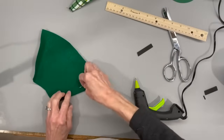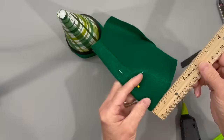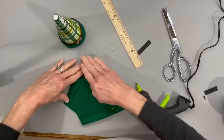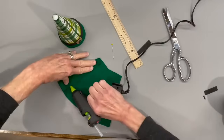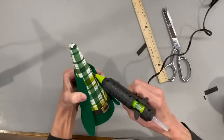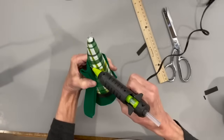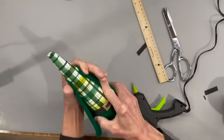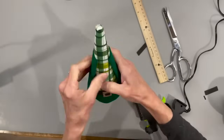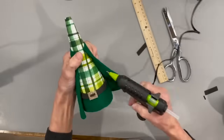Now we're going to do the jacket. Come in one and a quarter inches on the bottom and three-quarters of an inch on the top part. Wrap it around and make sure you have enough room where it's closed up a little in the front. Come down two and a quarter inches from the top to place the jacket, wrap it around, and spot glue at the top on both sides. Come down the sides just a little bit but not all the way, because we need the jacket open at the bottom so it doesn't get glued up when he sits on the ground.